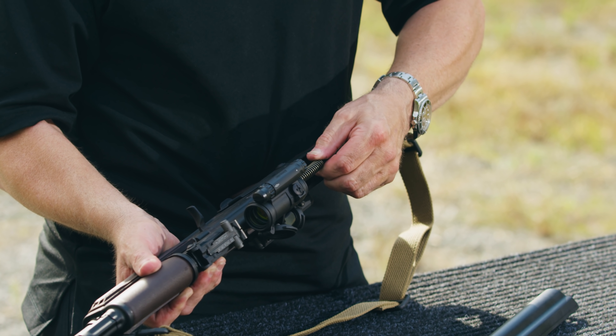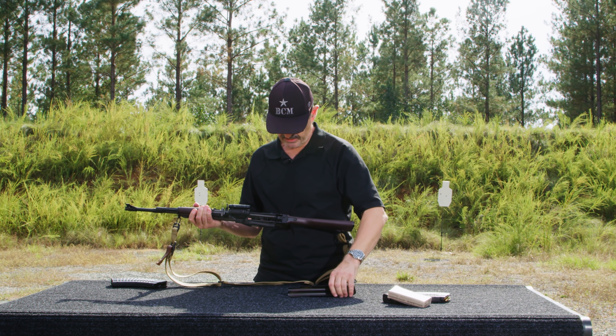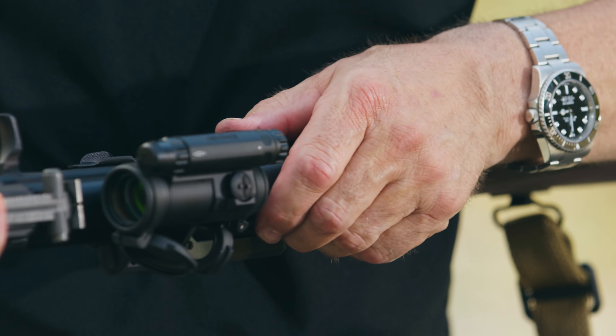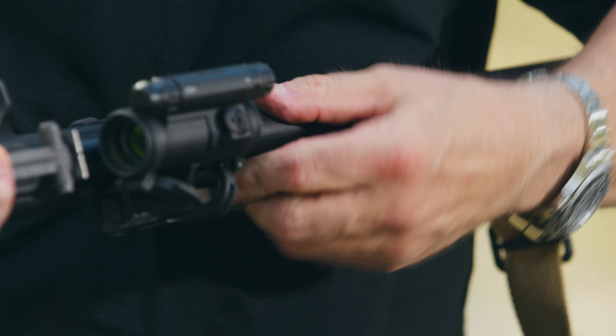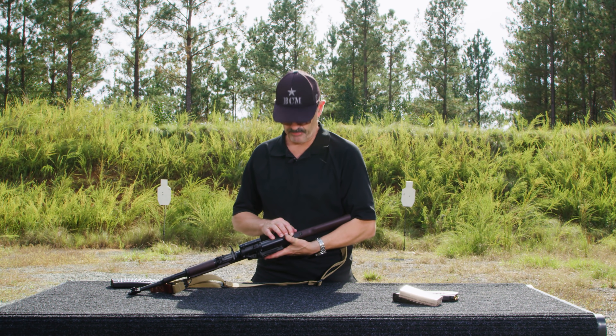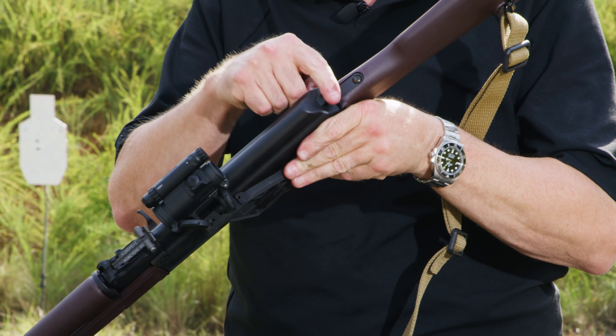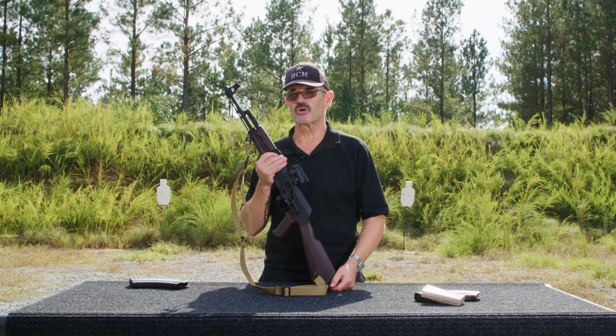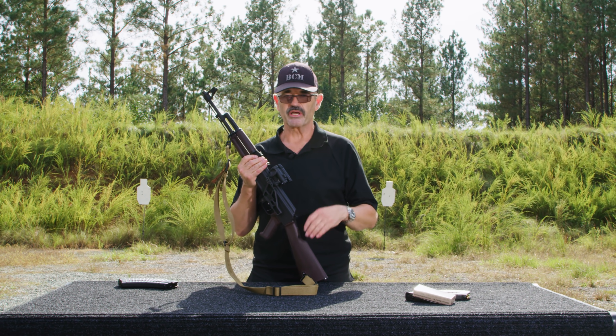Take the recoil spring guide, put it in the top hole above the bolt, push it in place. Here's a little trick: push it just slightly forward of that shoulder in the rear part of the receiver, take the top cover, hold it in place real firmly, and then when I rack the bolt it should come up and pop into place right here — just like that. I got that trick from my good buddy Ken Hackathorn, many many years ago. Real slick.